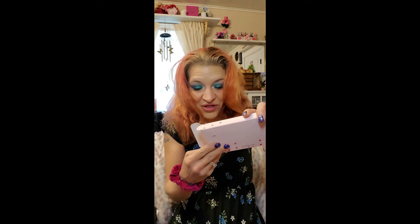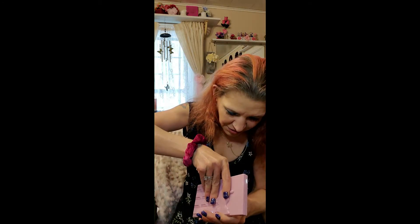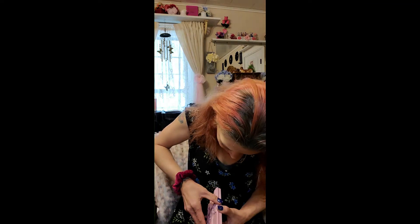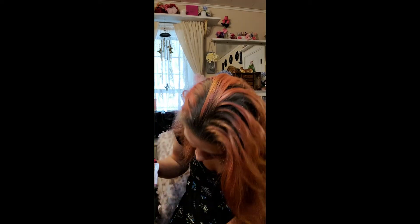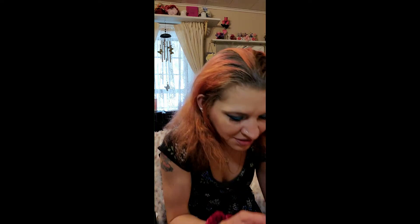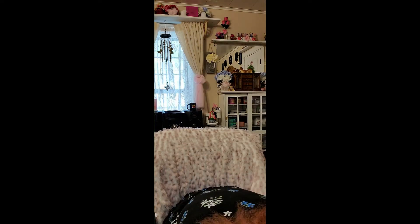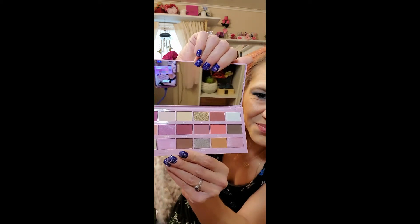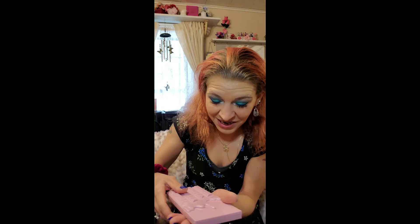It looks like we're finally getting warm weather out. Let me set this down here. There's the packaging — that is too cute. There is a plastic shield which I throw out. This must be the cheesecake one — yep, strawberry cheesecake. Here are the shades — oh, that's gorgeous. I'm going to have a lot of palettes to try out, you guys.